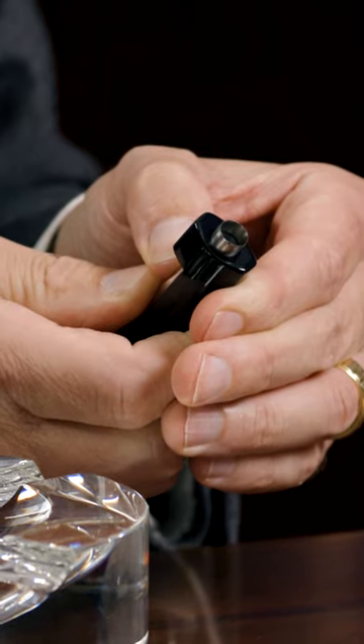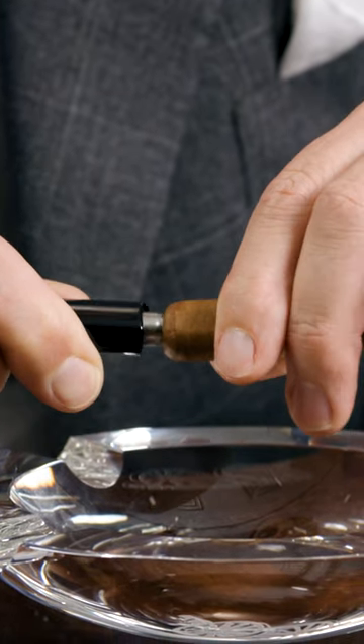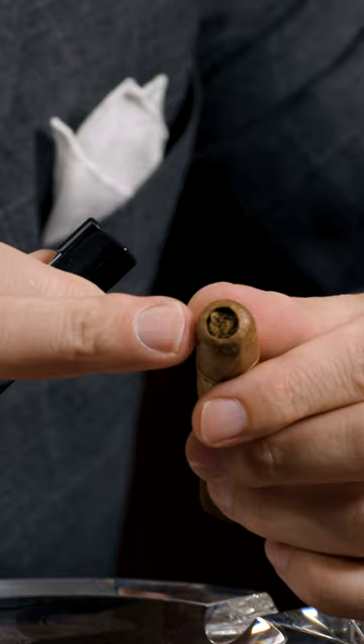This is a punch cut. Center it in the cap and then simply push that in, twist, and then pull out. So there we go — nice cut.